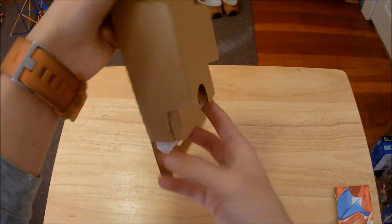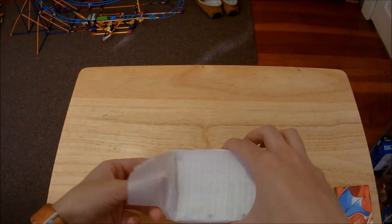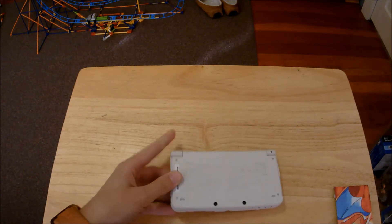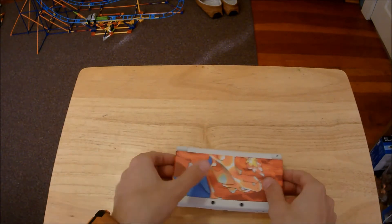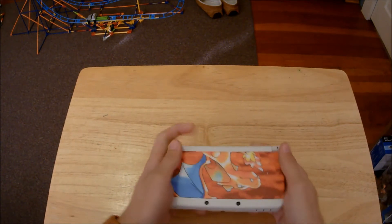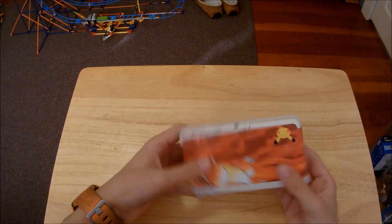That's actually a very nice build quality. Let's take a look at the system — wow, that's actually really nice looking. Let's go ahead and put the cover plate on — put the bottom in first — and we're secure. Wow, it feels so solid.